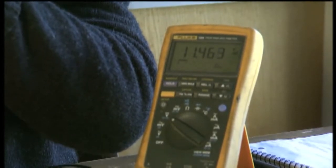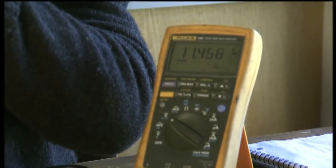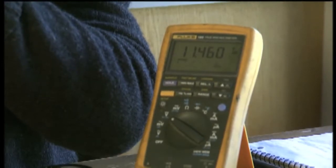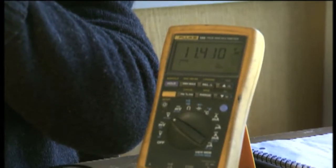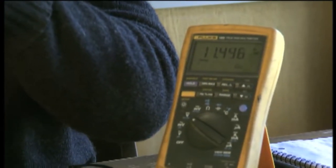It's kind of leveling off right now. It's fluctuating down to 11.45 or 11.3. It's pulling that battery on down.